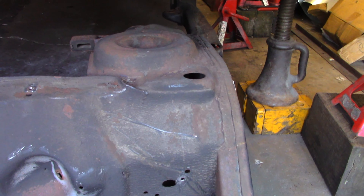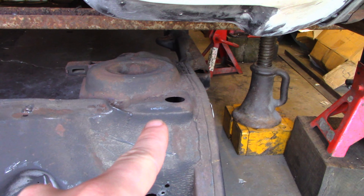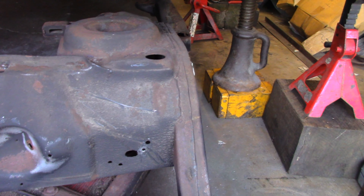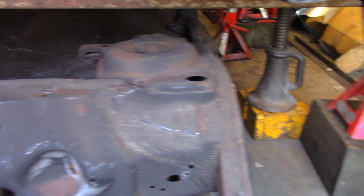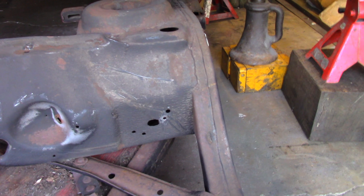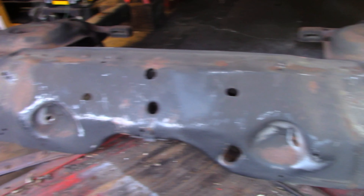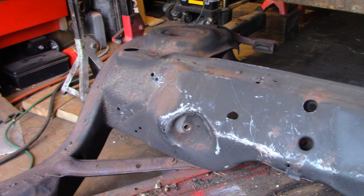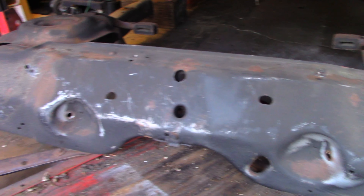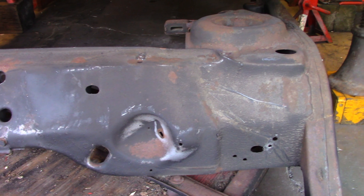Stay tuned. I forgot to add — we will be doing the GNX body washers on each side. They never came on the car, and it's one of those upgrades that, since you're already doing the work of pulling the frame, you might as well do it. They were only $30 from Original Parts Group. Worth it.